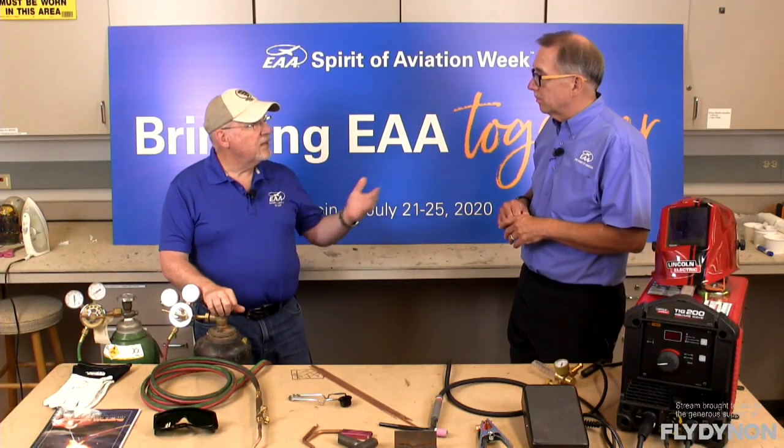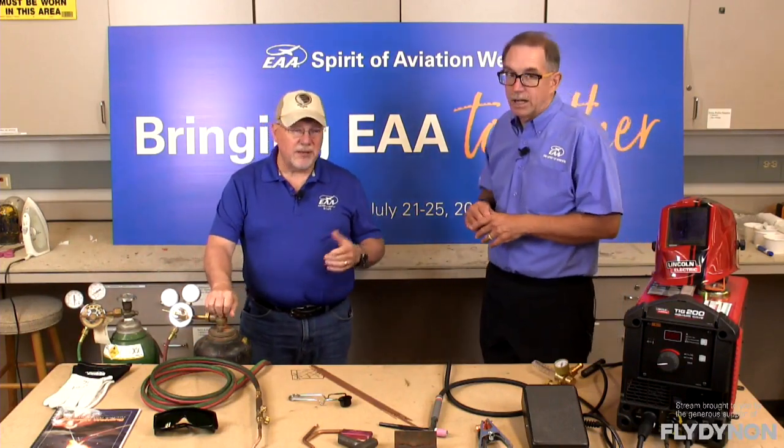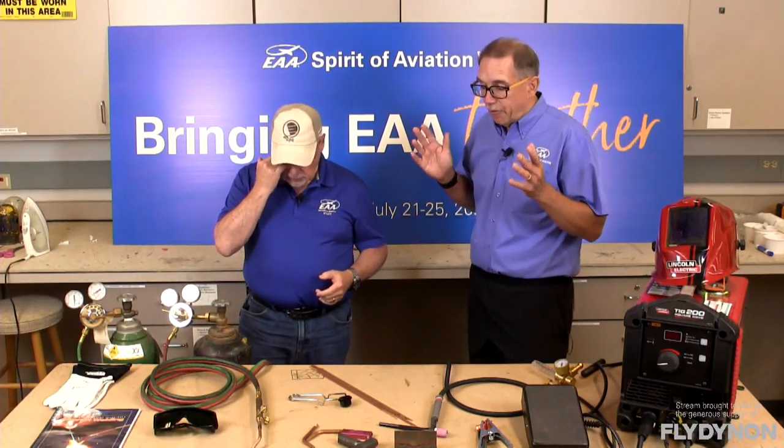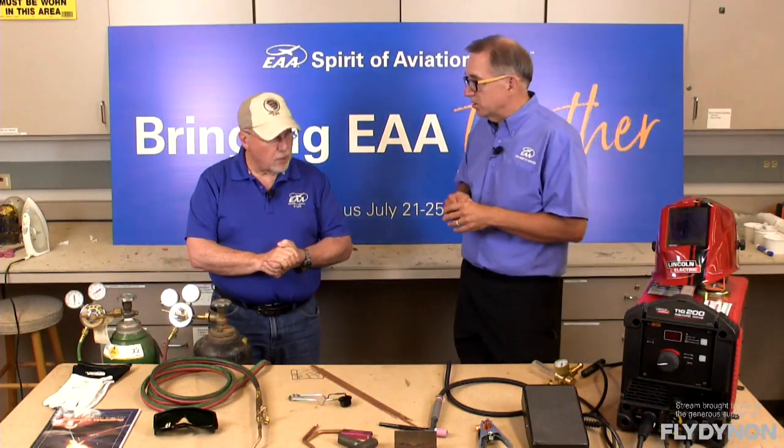EAA also has Hints for Homebuilders on-demand videos on the EAA website — hundreds and hundreds of videos, some of which relate directly to welding. Specifically for gas welding, there is a focused DVD on gas welding 4130 steel tubing, and there is also a DVD on TIG welding.